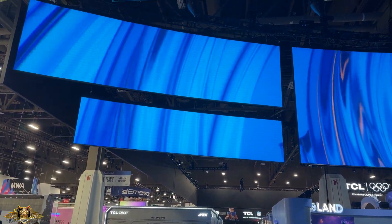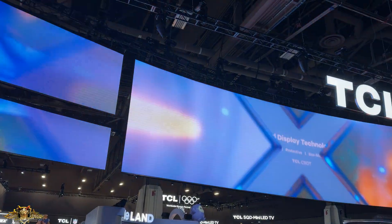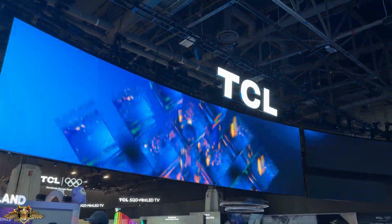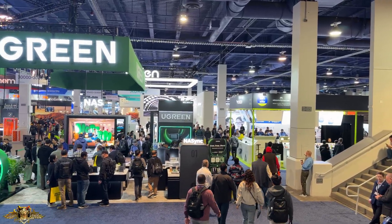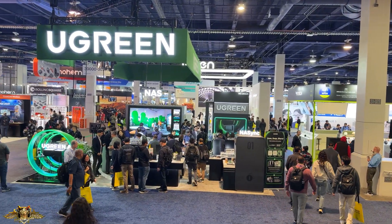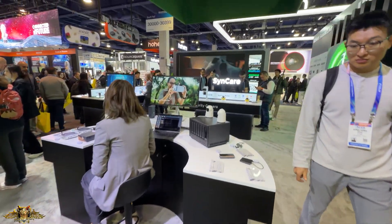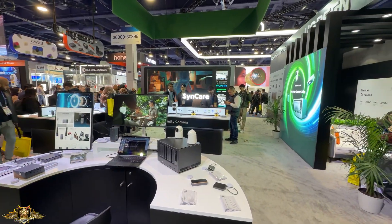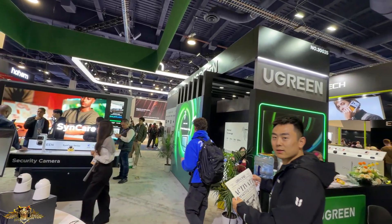Welcome back to the channel everyone, this is Keo Daiken and today's video coverage we are taking a look at CES 2026 located in Las Vegas. Many of you know this is also known as the Consumer Electronics Trade Show. There are thousands of different manufacturers here, different companies from around the world, and we're going to do our best to cover it this week. First and foremost, we're going to take a look and stop over at UGreen.